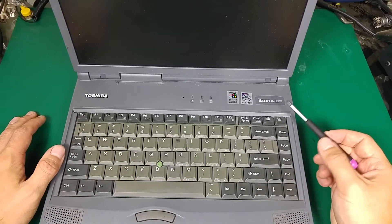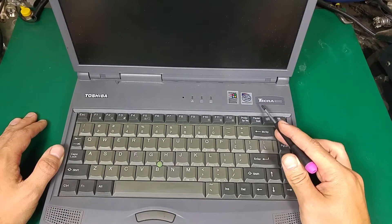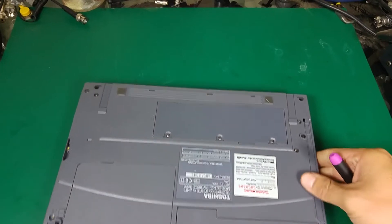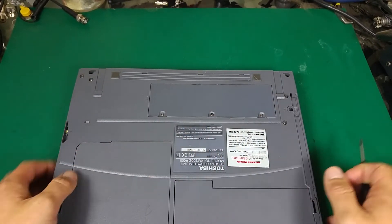Hello guys, today I would like to show you how to replace the hard disk drive and the memory on the Toshiba Tecra 8000. This is quite an old computer, but it could still be used.